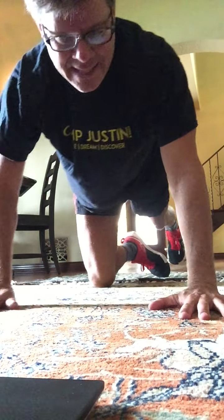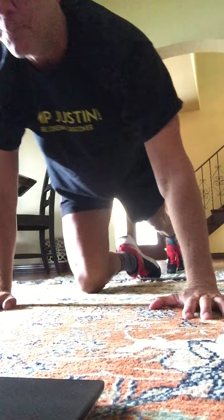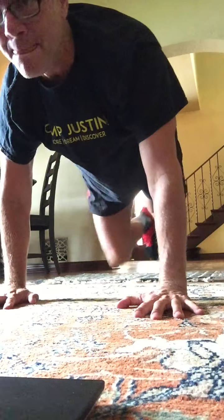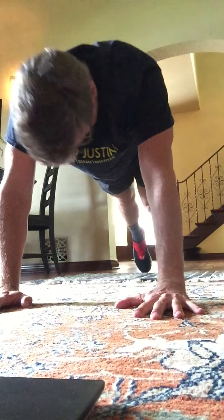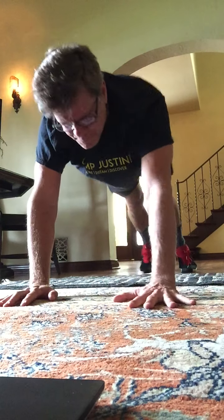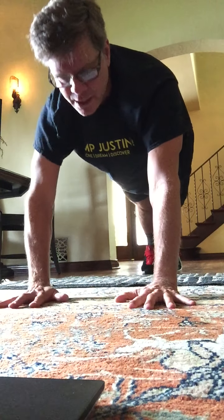Thank you for joining me for this 45-minute workout. We do this every Monday, Wednesday, and Friday. So we're in a plank position right now. Let's hold right here. Good. Spread those fingers. Shoulders are above the wrists.